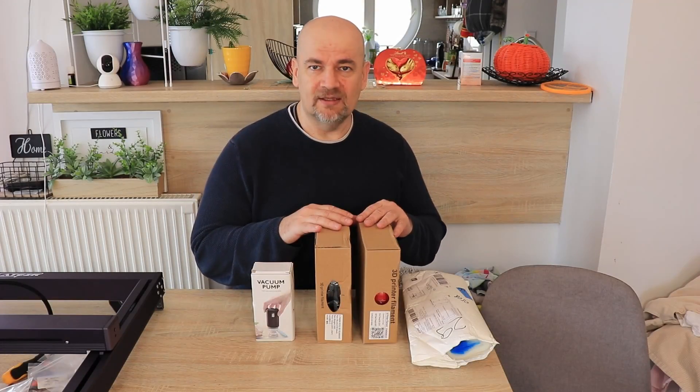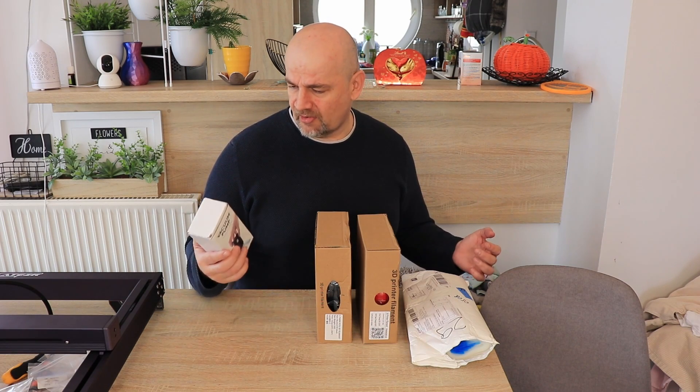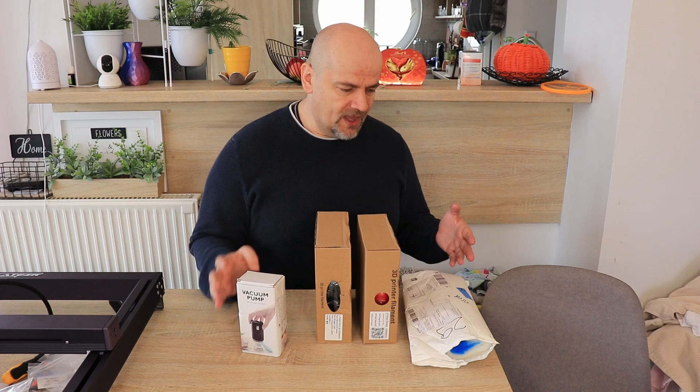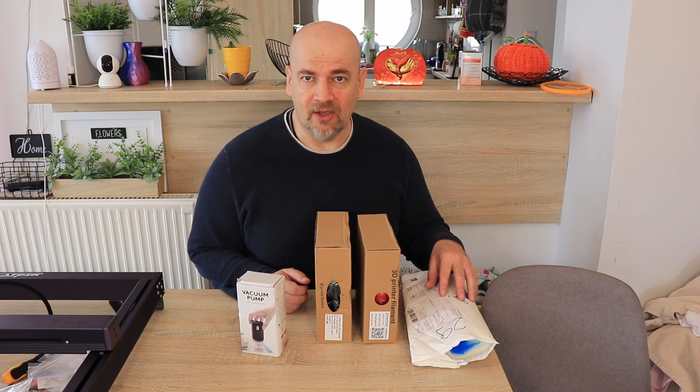The main part will be testing the filaments, but I will also test these bags and measure the power consumption of this vacuum pump. I'll use maybe 5 or 10 bags to see how well they hold the vacuum inside.